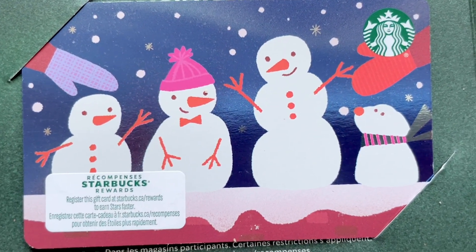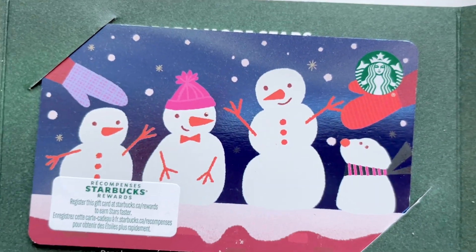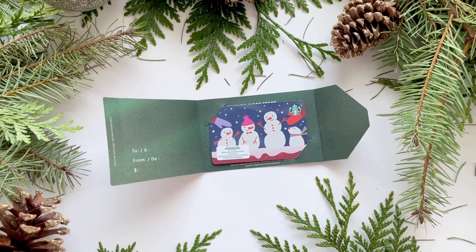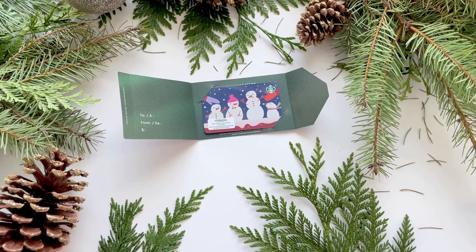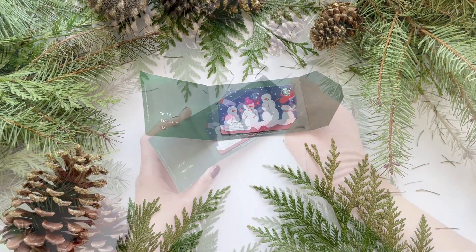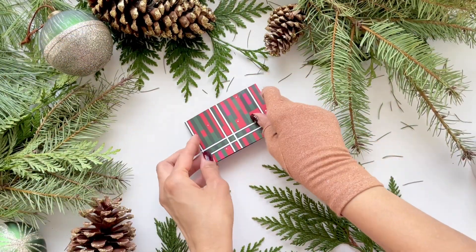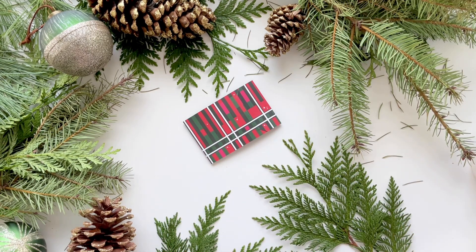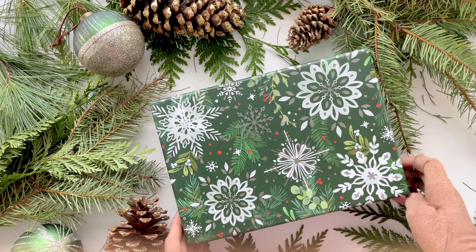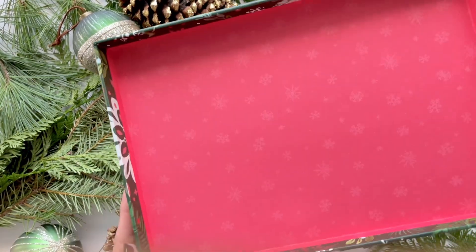I know she will absolutely love it. It's winter here in Canada and very cold, so it's always nice to give someone a card from a coffee shop — if they're walking to work or catching the bus, they can grab a warm drink. It's a beautiful Christmas gift. Now I'm going to open up the box and start filling it with all the good stuff.